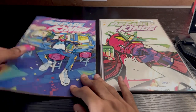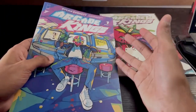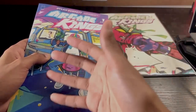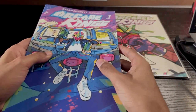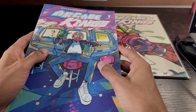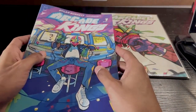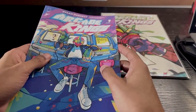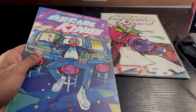She was looking at this issue — it's issue one, so of course you're always gonna look at the first issue or volume whenever you pick up a manga or comic. She told me to come over there because we were at the manga and indie section. She was looking at it for quite a bit, and it caught my eye. She said it looks like something that's right up my alley, so I took a look at it.